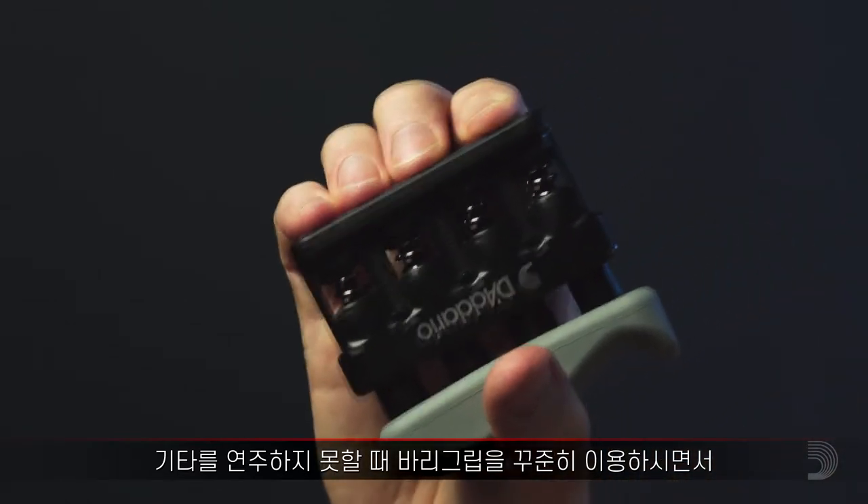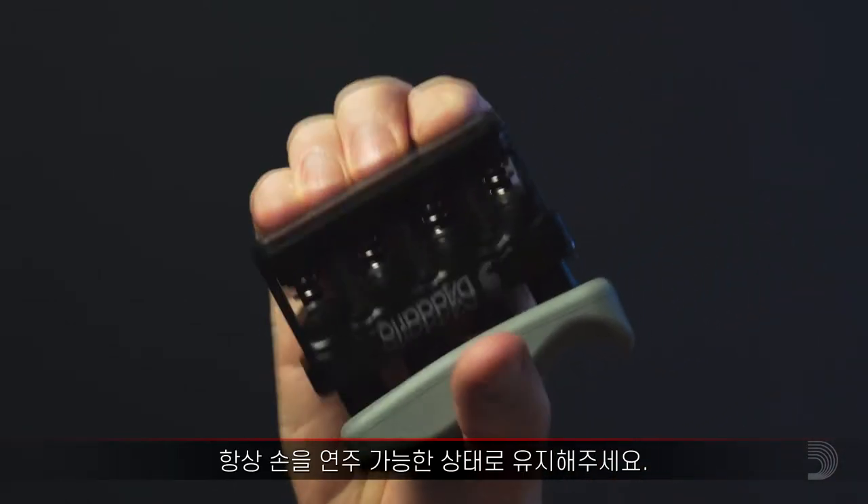Using the Vera Grip regularly will help keep your hands in playing form, even when you're away from your guitar.